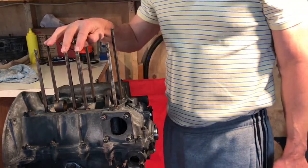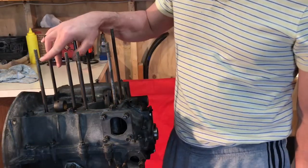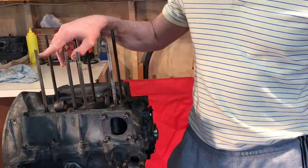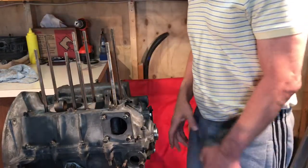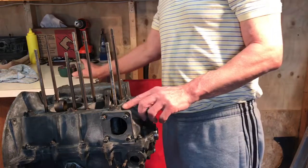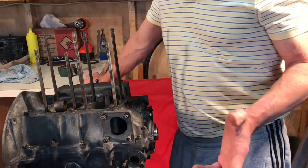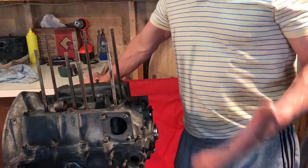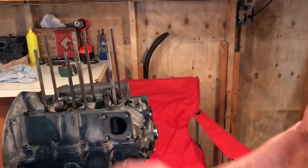The way I accomplished proper length and measurement was by using the same length of the threads as a guide to thread them into the block. I also used some anti-seize on the ends that connect to the block — that's not necessary, but you can do it if you want.